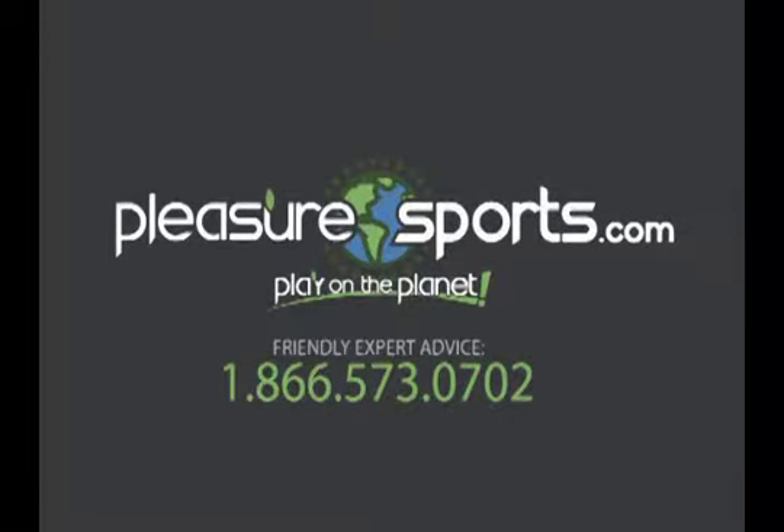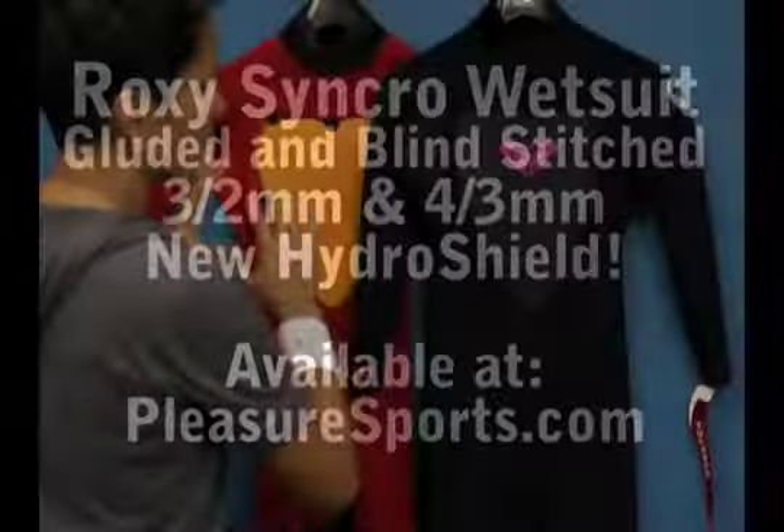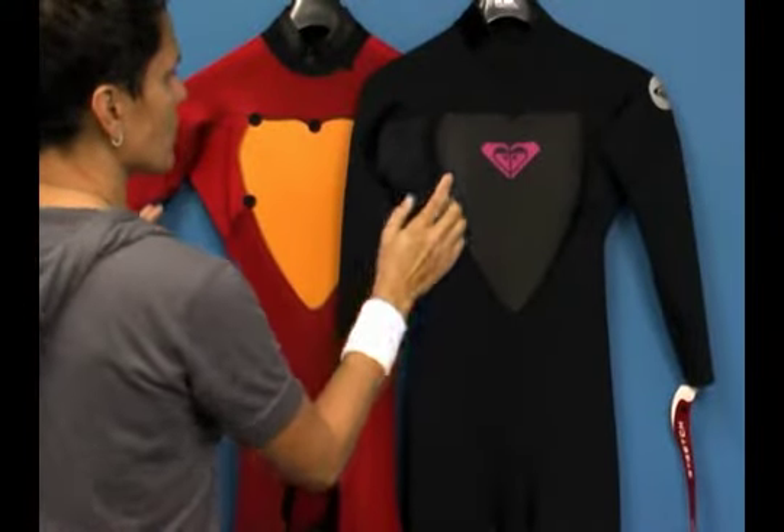Hi, welcome to Pleasure Sports. Today we're going to take a look at Roxy's Synchro Gluten Blind Stitch Seamed Wetsuit. We have a 3.2 millimeter and a 4.3 millimeter. They're identical in construction — the only difference is the thickness.